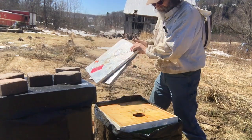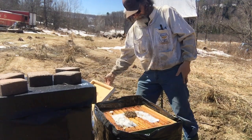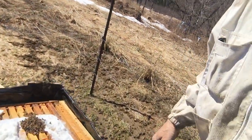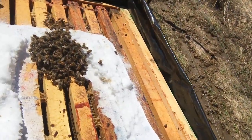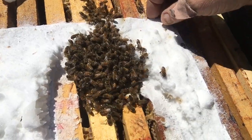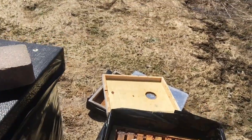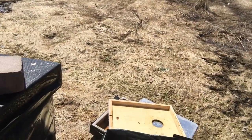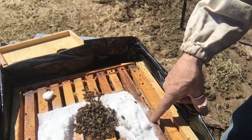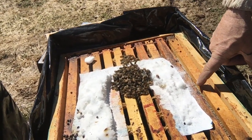I don't see any bees going in and out of this one, which is not a good sign, but there's a handful. Looking underneath the sugar I can see in one frame here it still has capped honey, and so does the next one over — so there's lots of honey in here.